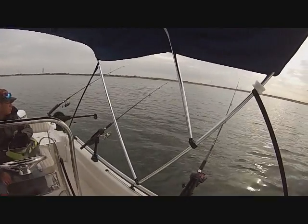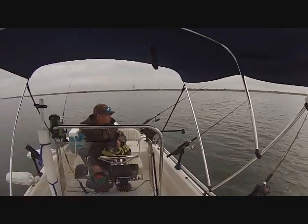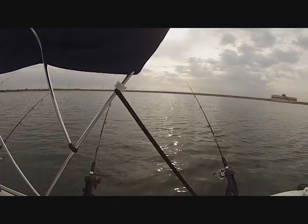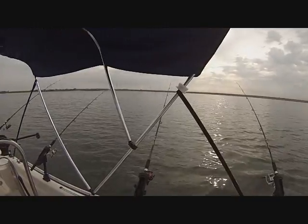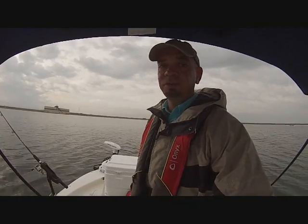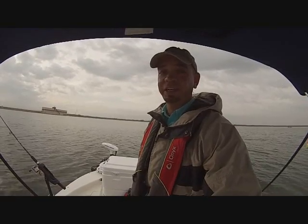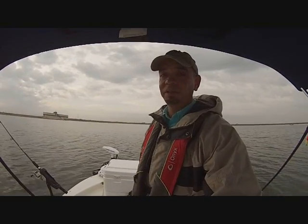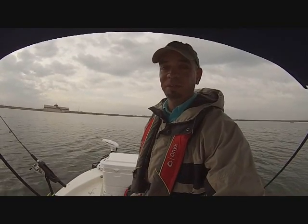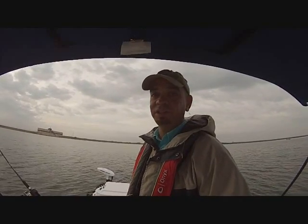This setup has worked really well for me. I've been using it for about three years and it has produced a good number of fish when they're biting. As for bait — use whatever you want. Cut bait works fine: perch, gizzard shad, tilapia — cut it up and use the head and body parts. I find catfish don't like the tail, so I throw tails away. But actually, what I use every time I come out here is cut chicken breast.